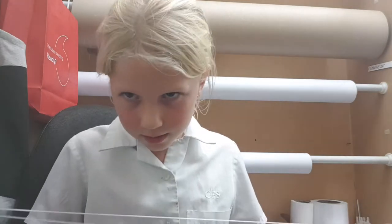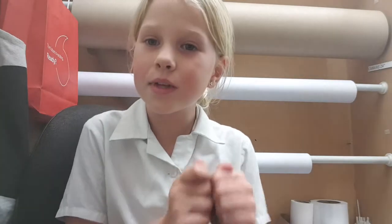Hi guys, so today it's Wiggly Tooth Fairy and today I'm going to be showing you how to do broomstick. There's another way to do the broomstick with string but we're not gonna do it that way.